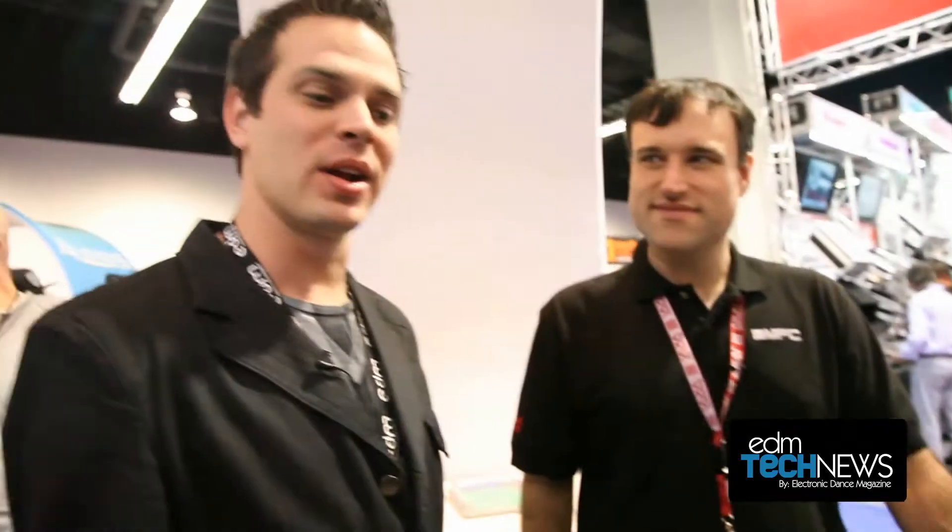Thanks a lot. No problem, thank you. That was Dan here at NAMM from Akai, showing us the MPC Renaissance — brand new technology. You want to go to AkaiPro.com and check that out. Thank you very much.